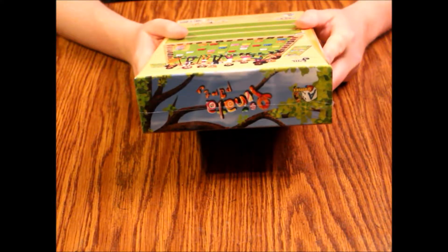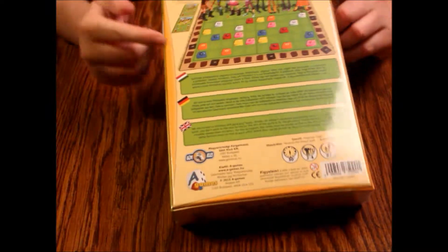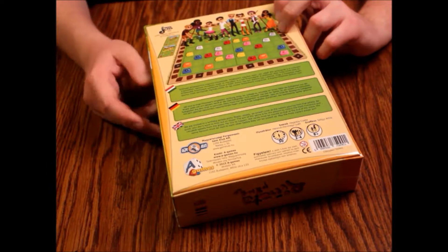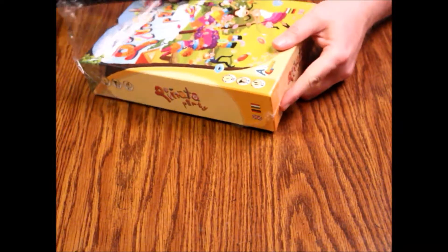This came out in 2015 and is supposed to be a really fun game, so let's open it up and see what we've got. On the back it has instructions in three different languages, so it's fun for the whole family in many different countries. Ages eight and up — probably a fairly simple game. Let's get the cellophane off. That's some nice strong plastic wrap — they get an A for that.